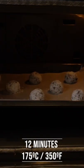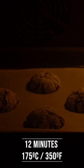Bake them for 12 minutes. During this time, the cookie will melt towards the sides and rise upwards.